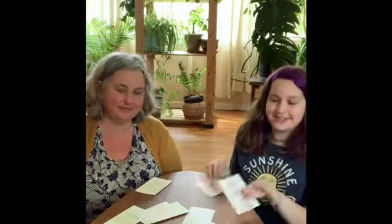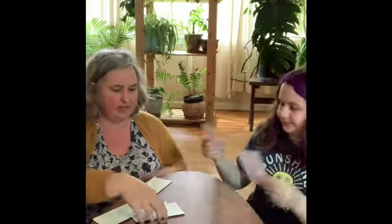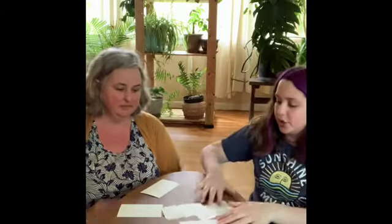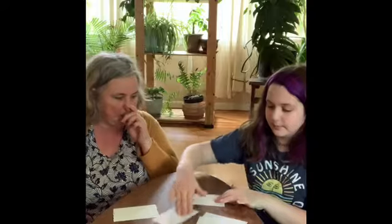We're back and we have our memory cards. So what's the first thing we should do, Elena? First thing we should do is turn them all over. Turn all the memory cards over. Next thing we should do is mix them up so we forget which ones were where. And now we should lay them out so it's easier to grab them.